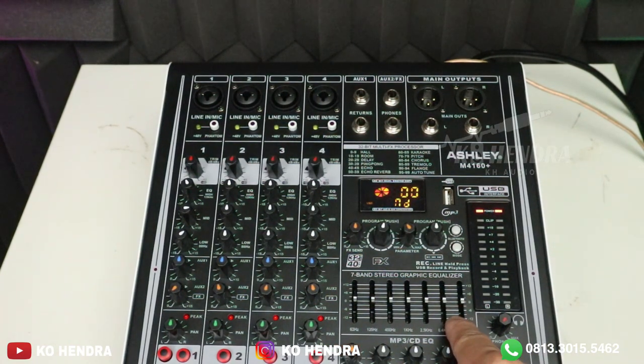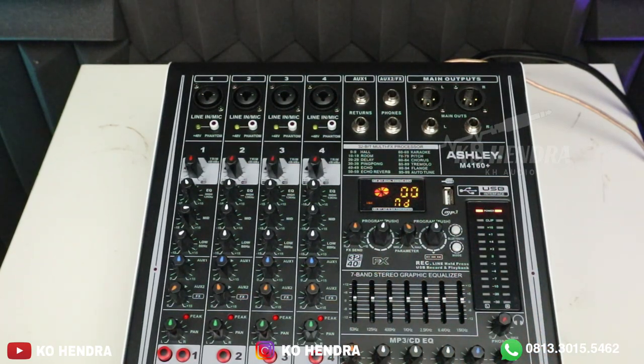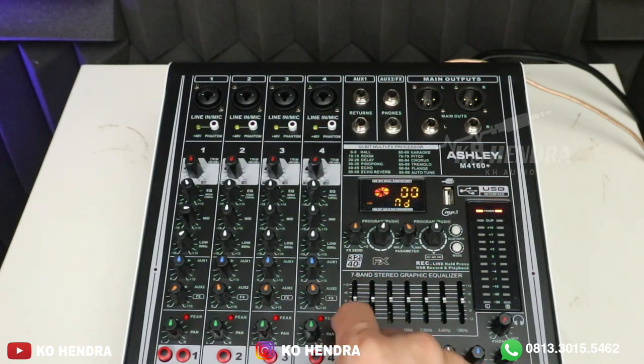Misalkan teman-teman mau hubungkan ke speaker tip, tambah ke subwoofer, atau menambah equalizer — teman-teman ambil saja dari aux-nya. Aux-nya ada 2. Untuk efeknya bisa dihubungkan ke aux 1. Ini sudah ditulis di sini. Volume-nya sebelah sini. Di sini ada low, mid, high — khusus buat MP3, Bluetooth, dan sound card.